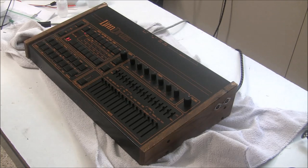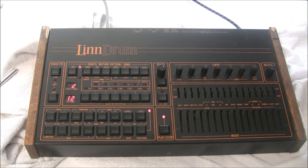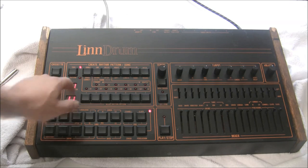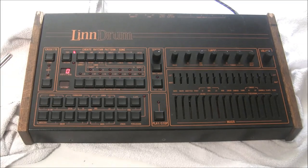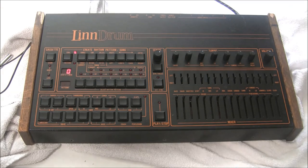We've successfully brought back all 23 different drum sounds that the machine makes. Pattern recording and song editing are working. The only remaining issue was one segment of the display — the lower digit of the song display — was out. Just my probing with the oscilloscope brought it back, suggesting a cracked solder joint. I'll reflow those joints and this Lindrum is good to go.